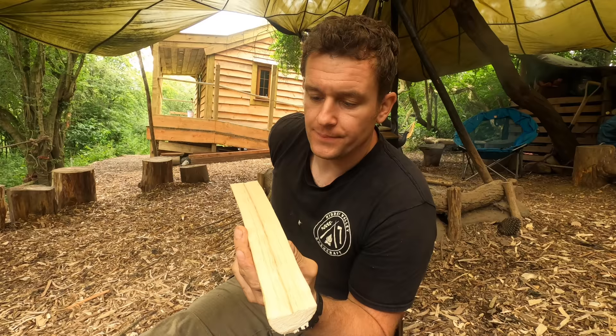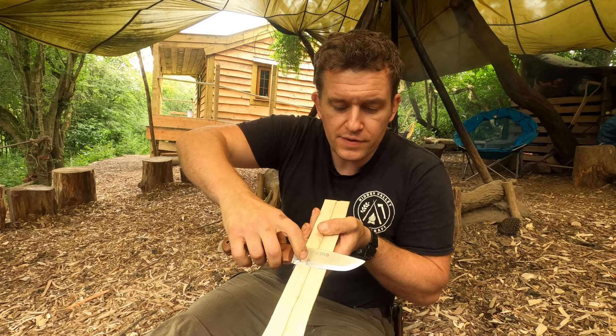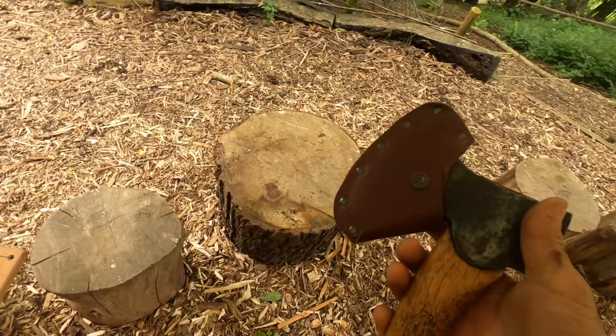The next stage is to remove the pith because the pith is in fact a weak point. There are a couple of ways of doing it. You can either use your knife in the standard push grip and just drive your knife along there — you can see already the knife is starting to pick up any points where it's high. You can go ahead and start to chamfer off these pieces and the knife is going to naturally find those high points. If you're feeling brave you could jump straight into it with an axe.